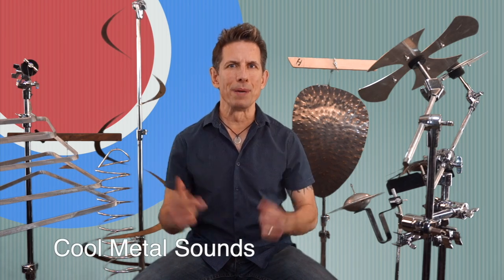Hey there, welcome back to World Drum Club. I'm your guest instructor, Dave Holland. Kalani and I thought it'd be big fun to team up on a series of videos we're gonna call Cool Metal Sounds.